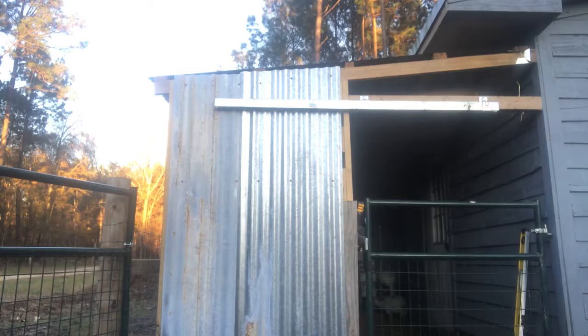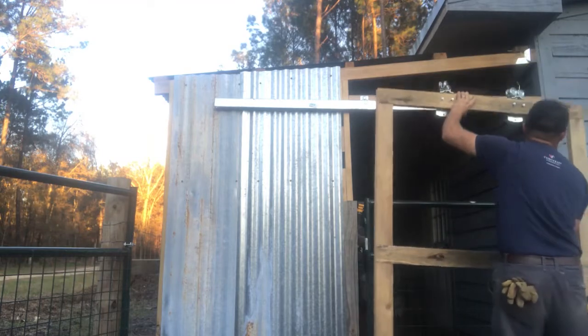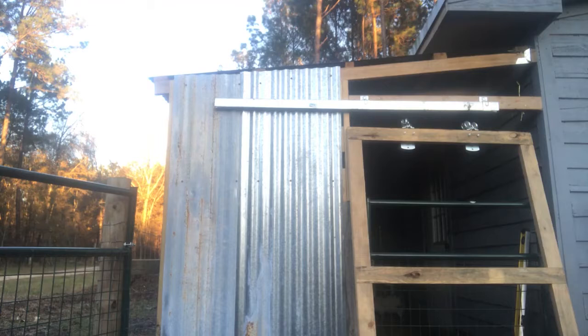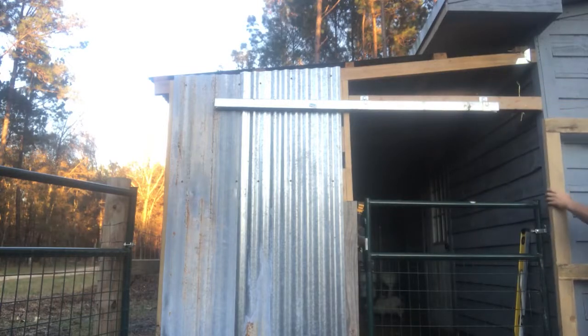You guys are getting to see this first-hand, real-time. I don't even know if I'm gonna be able to do it — there's too much junk in here. Let me see if I can get it over here beside the door. I'm afraid it's gonna wedge up because the barn's not square. We've got to come all the way past the end of the track.